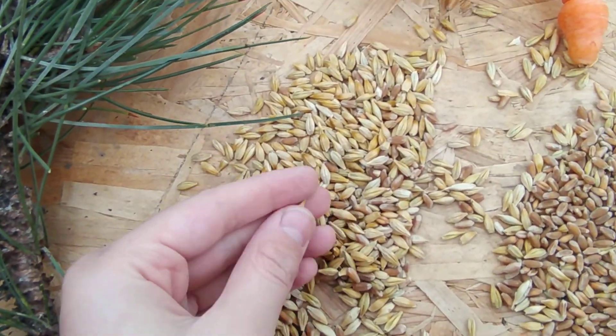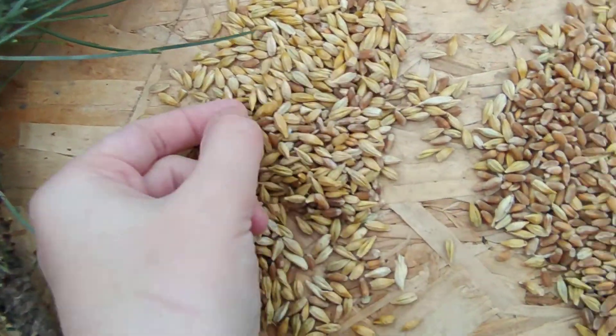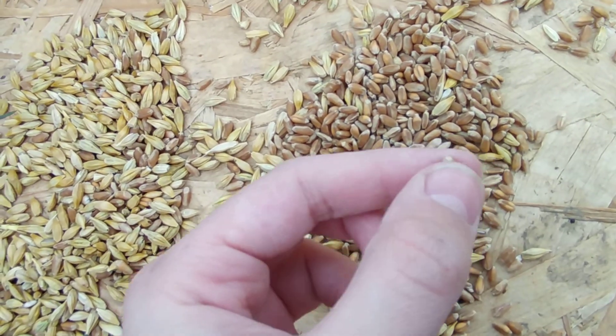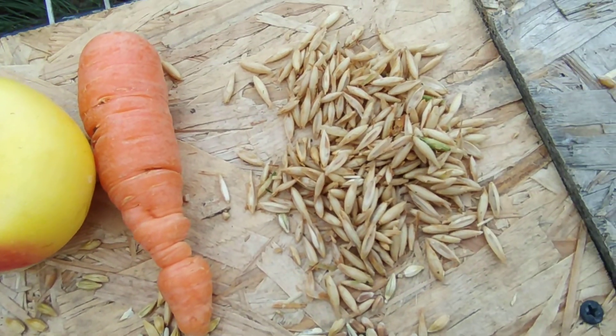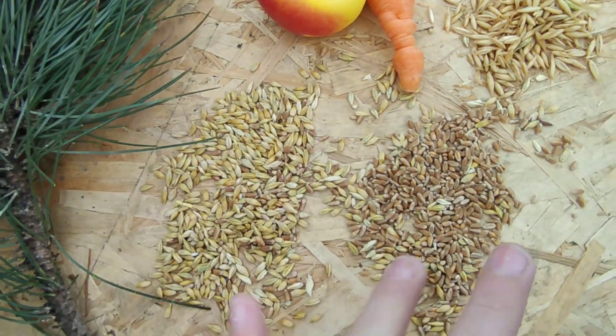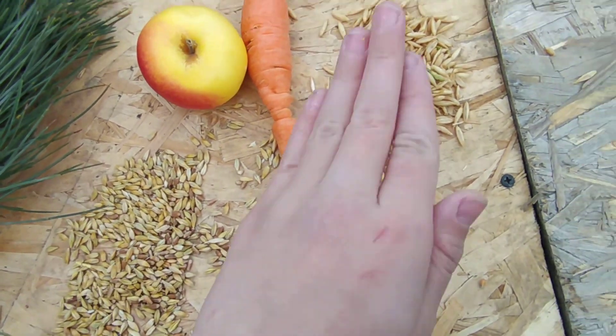Barley — barley is little short and thick. Over here we have some dry wheat, and these are the dry oats. Oats are very healthy. These three — barley, wheat, and oats — are just very healthy in general.